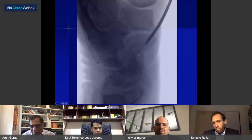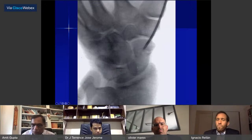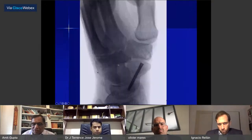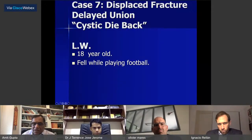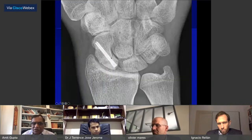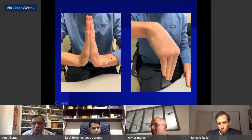Another case: a displaced fracture in a 63-year-old patient — I use a distal approach with a 14-gauge angiocath to go center-center, percutaneous fixation, lever the trapezium out of the way, put a guide wire in both planes, then a screw across, and the patient goes home. A delayed union with cystic dieback in an 18-year-old — you fix it with a screw and it heals with good CT findings and full range of motion.